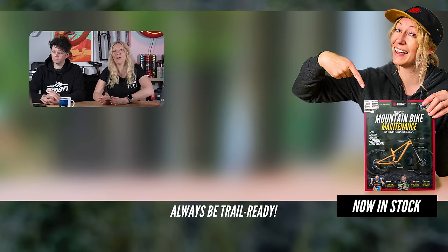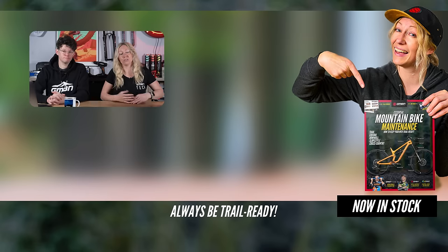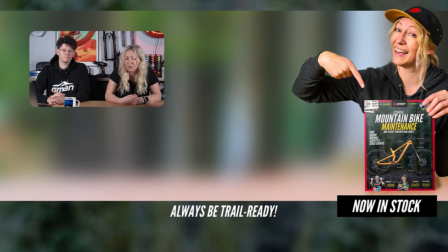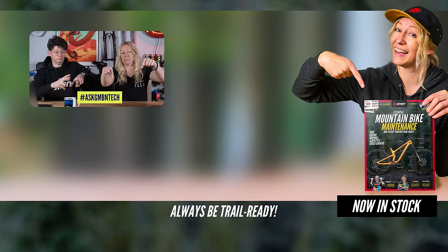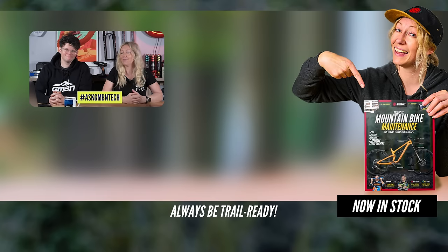What's really interesting about PT's speed grease is that they say it lasts 2.5 times longer than the assembly grease. That is all of our questions. If you have any burning questions, get them in the comments below and use hashtag AskGMBNTech so we can find them. Thanks for watching.